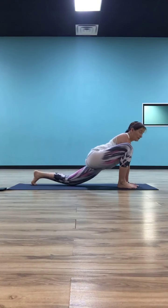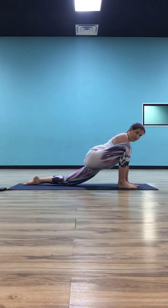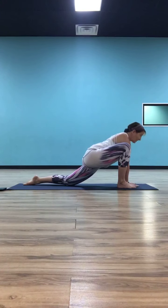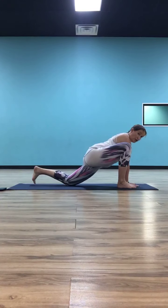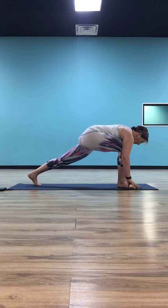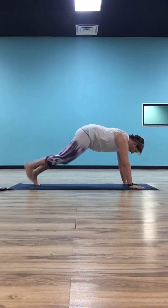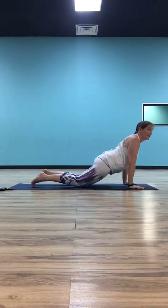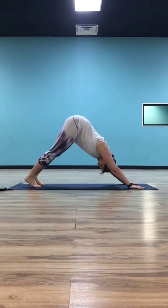If you're on your forearms, come back up to your palms. If you're down on your right knee, come off that right knee. Move your left hand outside your left foot so you're back to that regular runner's lunge. Step your left foot back to meet your right. Just one last flow — exhale through your chaturanga, inhale to cobra or up dog, exhale shift, down dog.